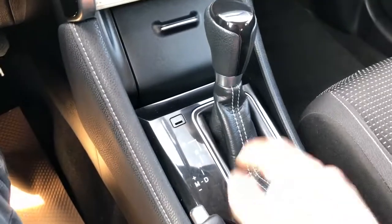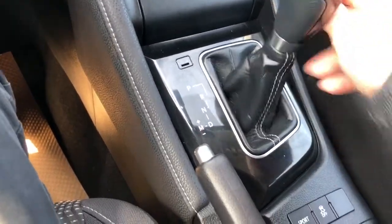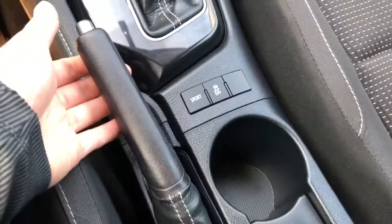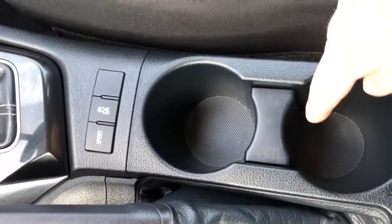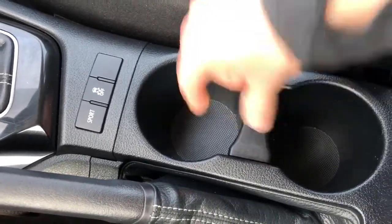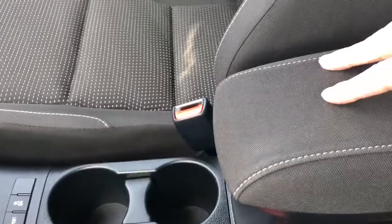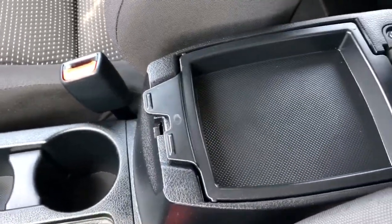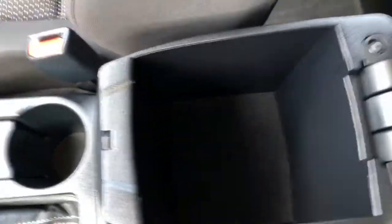Gear selection stalk with leather boot. We also have our manual shift option. Manual park brake, as well as our sport mode and traction control. Two cup holders with our removable center area, just allowing for phone or larger storage. Fabric center console lid. Inside we have plenty of storage room under the first section for our phone and wallet, and under the second we have a deeper center console area.